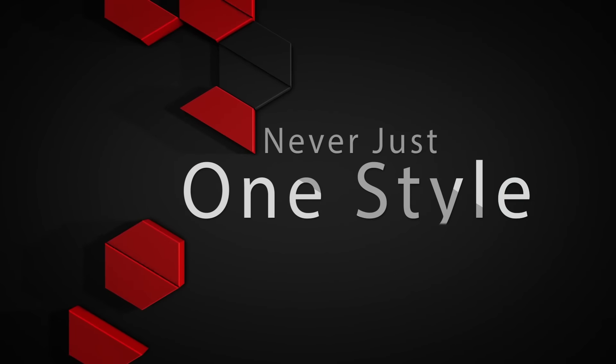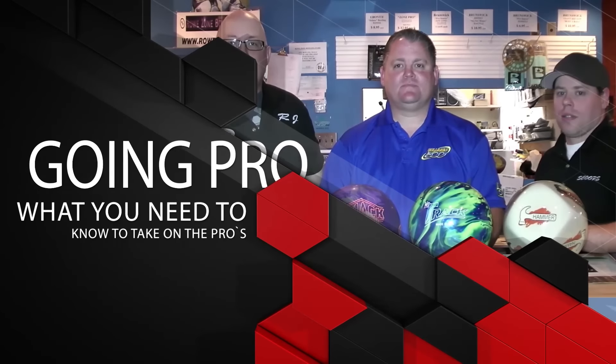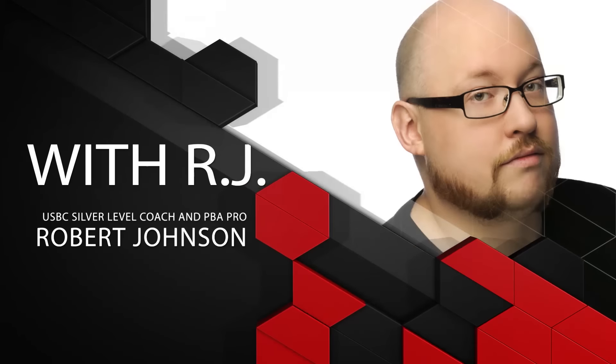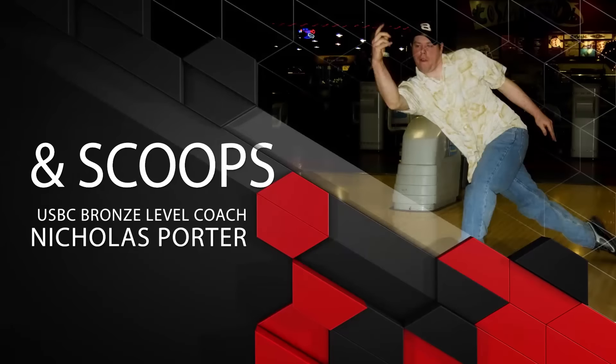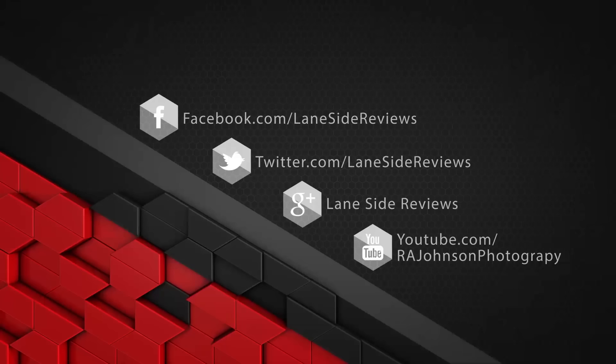Hey everybody and welcome to another edition of Laneside Reviews. On this edition we're kicking it with Scoop's DoggyDog, taking a look at the Deviate Thug Life. Welcome back — I am the bearded beast Rob Johnson, joined once again by Scoop's Porter, and as we said we're looking at the brand new Thug Life from Deviate.